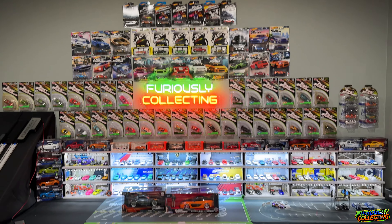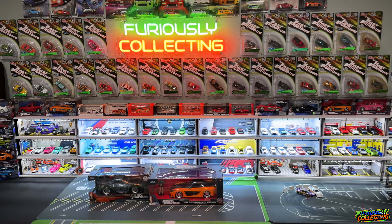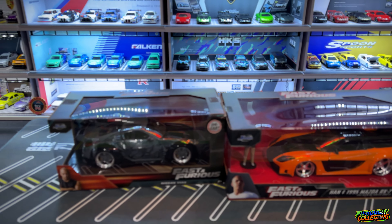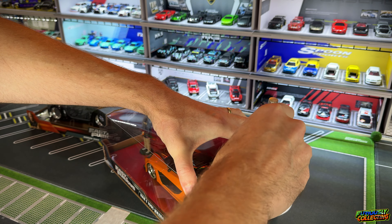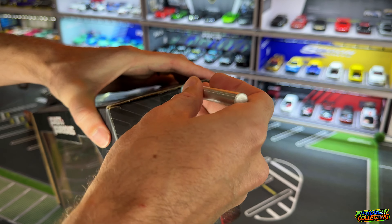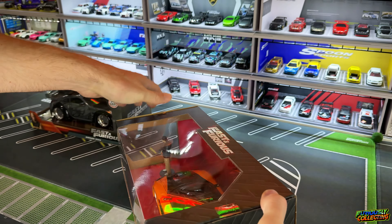I saw something on Instagram that definitely inspired me and piqued my interest, and it may or may not involve these two Jada Toys Tokyo Drift Fast and Furious cars. Before we get too far into it, let's get down to the table and crack these two open. My setup is definitely not super great for these bigger cars — I'm used to filming the small 1/64th scale.